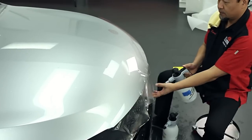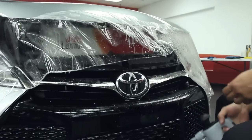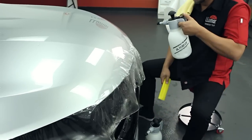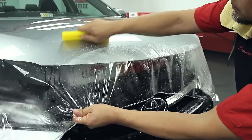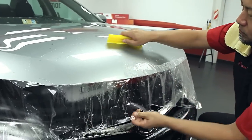If fingers appear, pull the material forward and lift it, then spray tack solution under. Spray slip solution on top of the film and pull the excess material forward and down to eliminate the fingers, then squeegee into place.